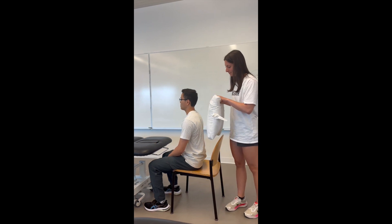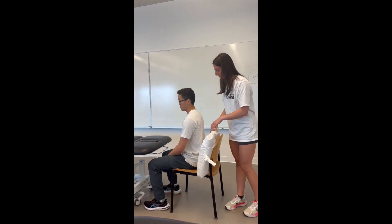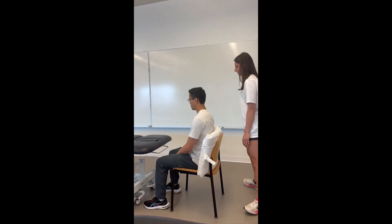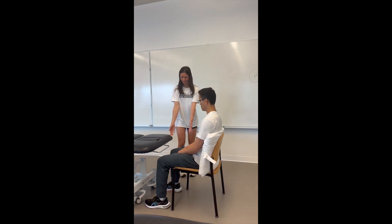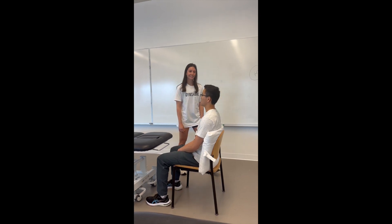Start off by making sure the patient is comfortable by placing a pillow behind the patient's back for support. Make sure the patient's lower extremity is supported with their feet planted flat on the floor as they are seated.